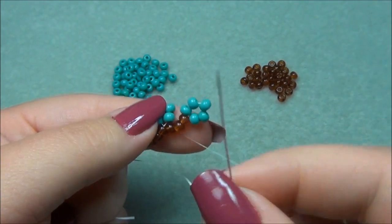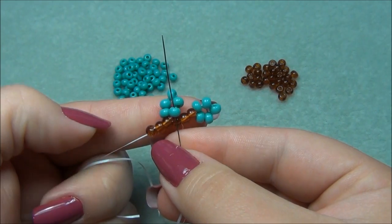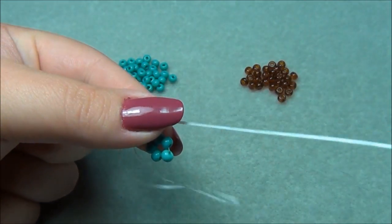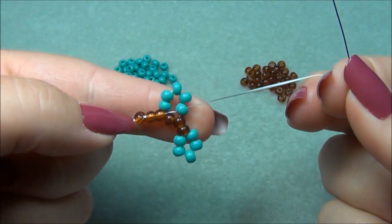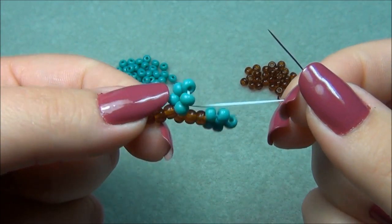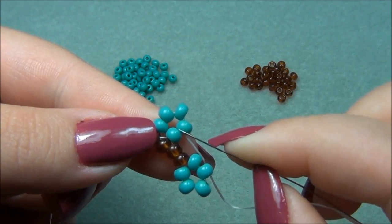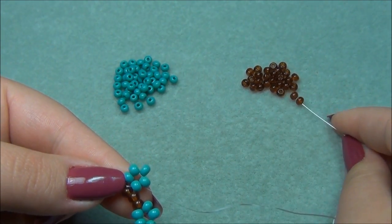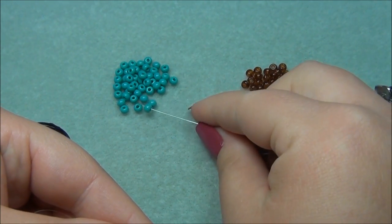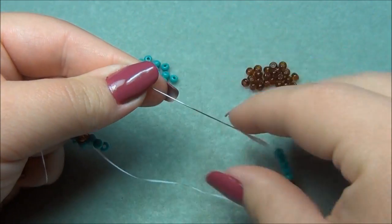Now I'm going to go through this leaf bead right here. Once this gets longer it's going to be easier for us to hold. Hold this between my two fingers and pull it through so it's nice and tight. And now we have this. You'll see this thread here getting loose — that is my tail — so I'm just going to pull my tail to tighten that up. Now I'm exiting out of this bead. I'm going to pick up three stem beads and five leaf beads, just like this, and slide them down.